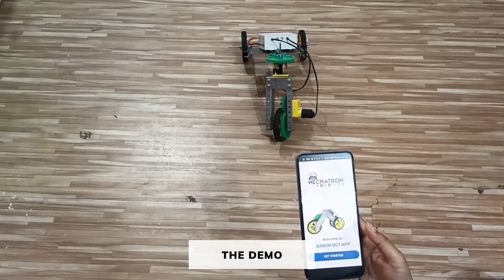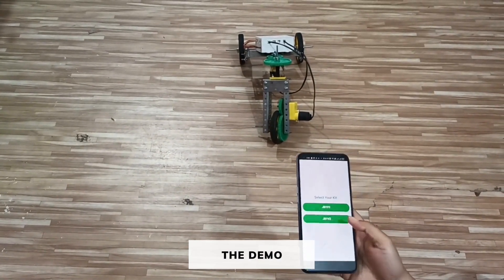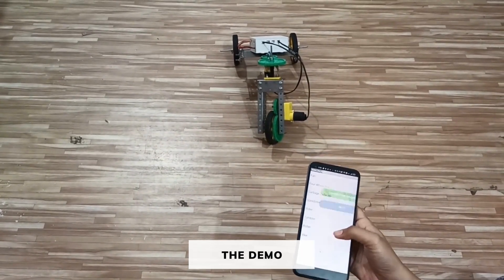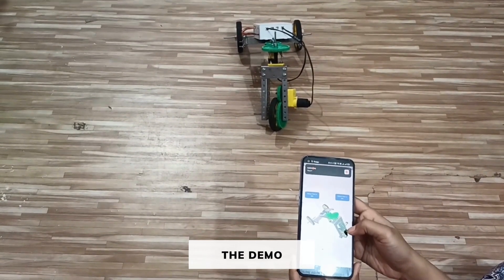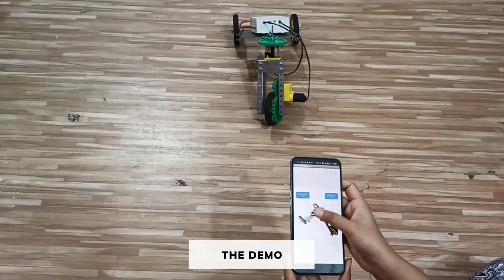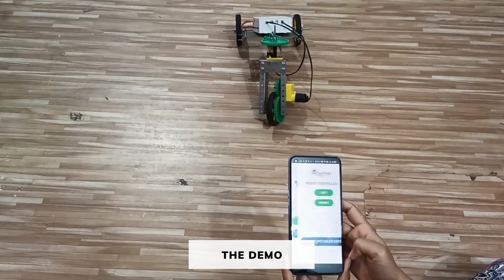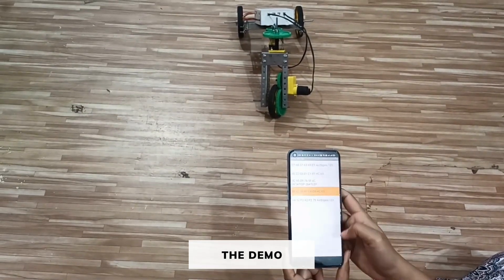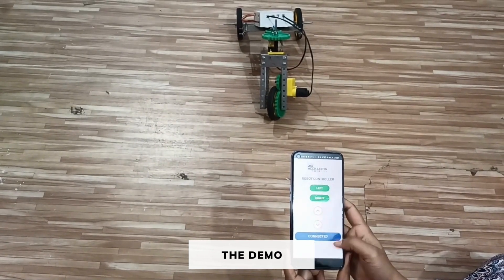Output of the bike. First of all, open the JuniorBot app and click on 'Get Started'. Select JP1 V2 and then select your bot as 'Bike'. Now go to the connection diagram. As you can see, the front motor is connected to M1 and the second motor is connected to M4. Now go back and click on Next. Click on 'Connect to Bluetooth' and connect to HC05. It's showing connected — that means our controller is connected to our phone.